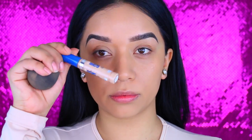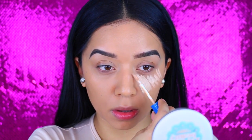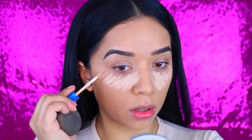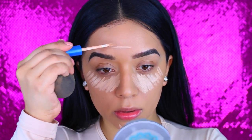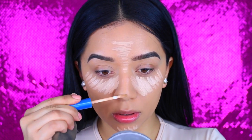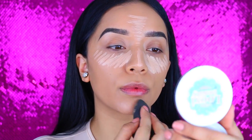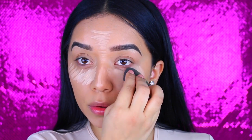I just love the way it sits on my skin. I'm taking the Better Skin Concealer by Maybelline and I'm applying that underneath my eyes. This one's really light, but I like it because I use it as a highlight. And I take that to my chin, also a little bit to my forehead and then a little bit down the bridge of my nose.